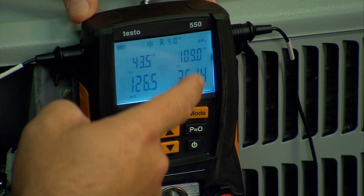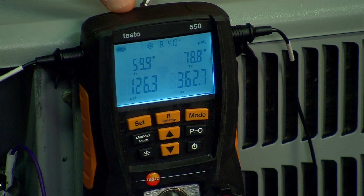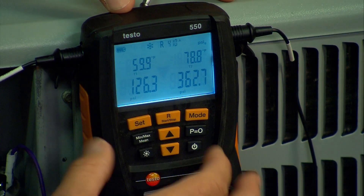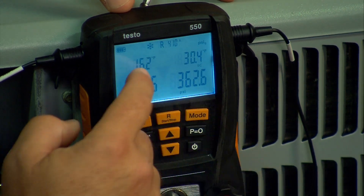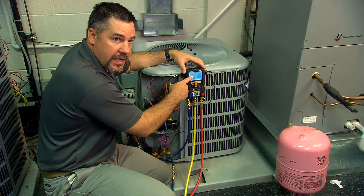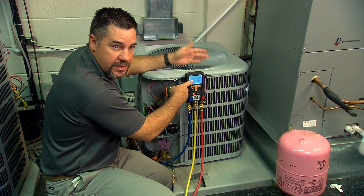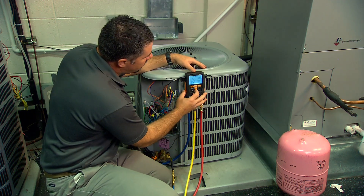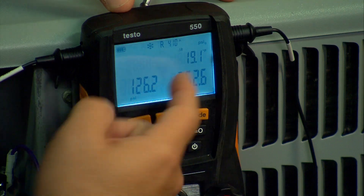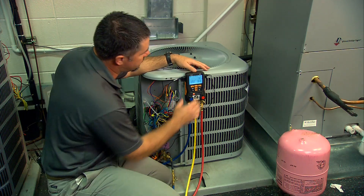Right above it at the home screen is your saturation temperatures. Toggle down one and these are T1 and T2 — your actual suction line temperature and your actual liquid line temperature. Toggle again and we have superheat and subcooling. Superheat is calculated from the saturation temperature and T1, and subcooling is calculated from the saturation temperature and T2. The last screen is delta T so you can check temperature drops across liquid line filters and things like that.